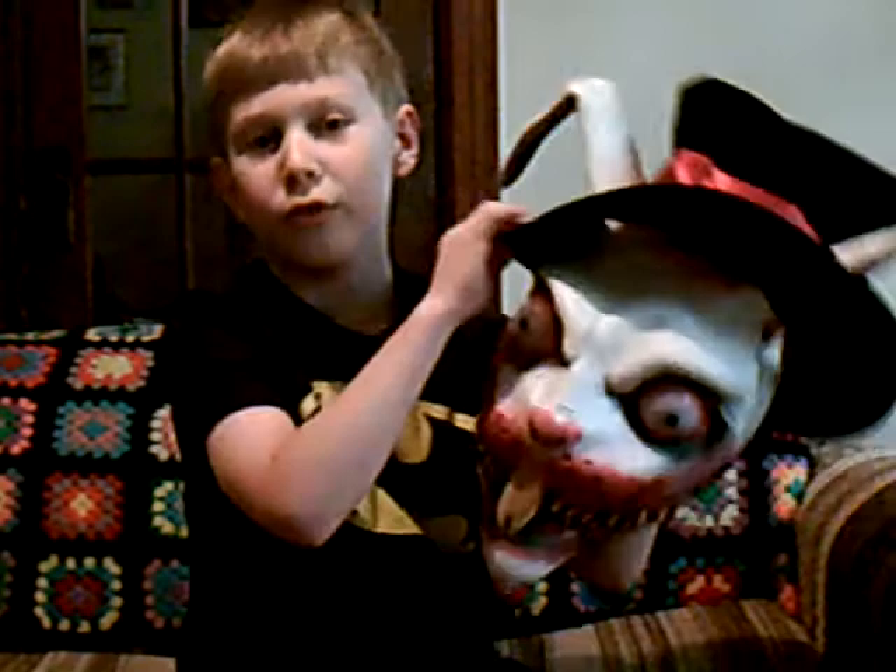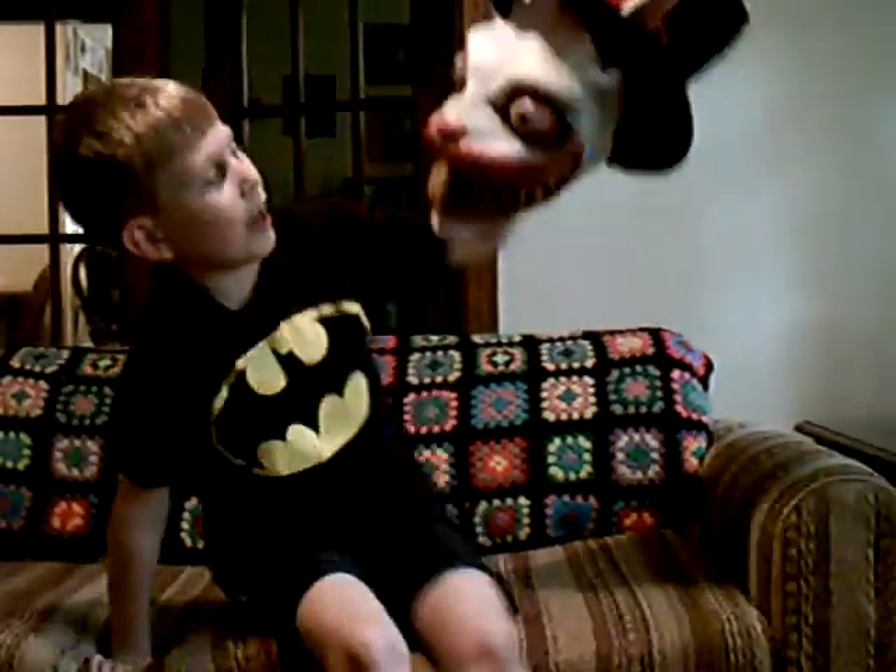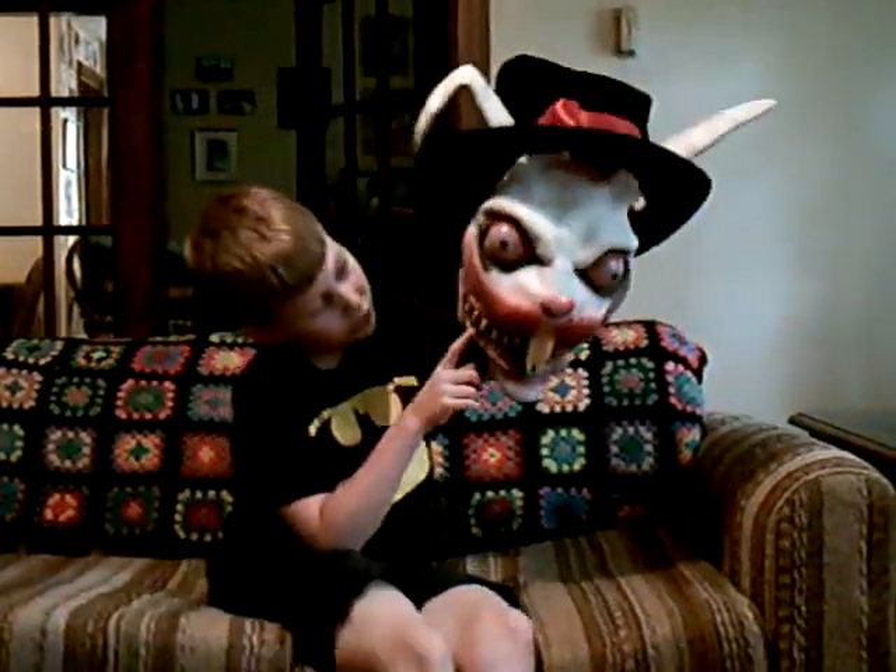It's me and Seth, and I got a horrifying mask that'll just scare you. This is the Wicked Wonderland Rabbit and I think it's pretty cool.